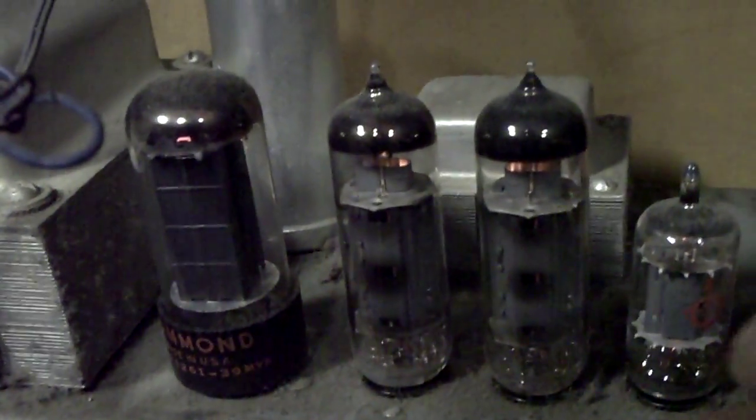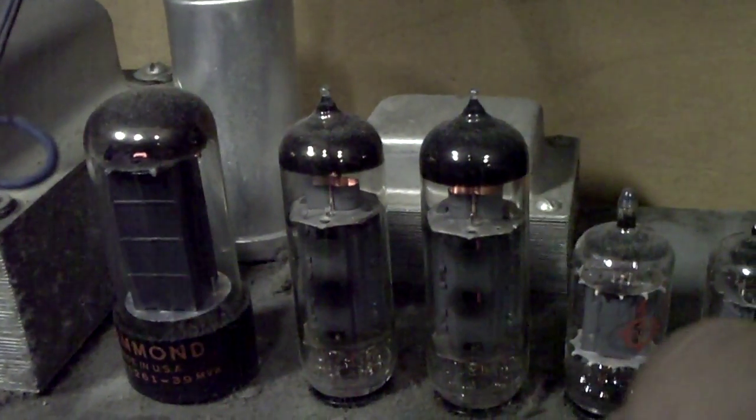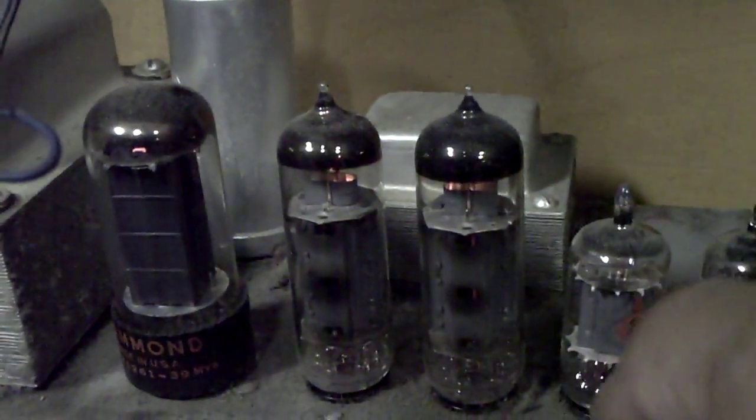And the reverb has this tube over here that has microphonics. Let me turn on the reverb. Oh, yeah. That is a tube right there. I can just get my finger close to it and I can hear it get ready to...